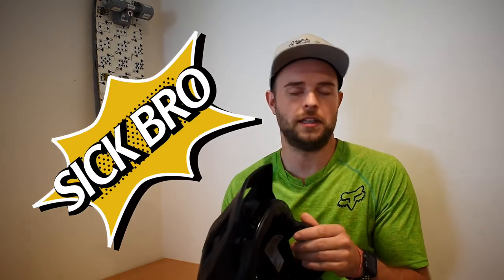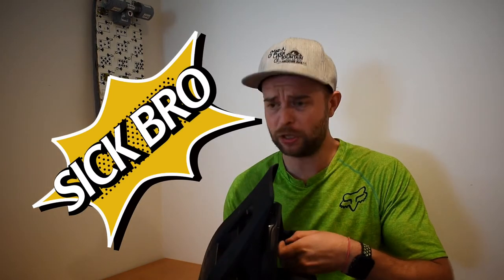On the upside, this antimicrobial padding comes out. When you get the helmet from Fox they send you a bunch of different pads that are interchangeable, so you can make it fit exactly to your head, which is amazing.